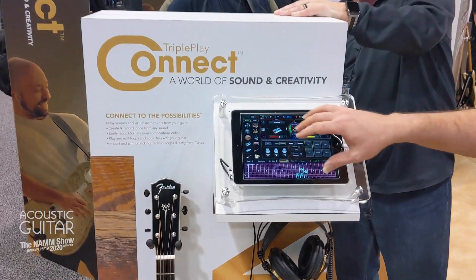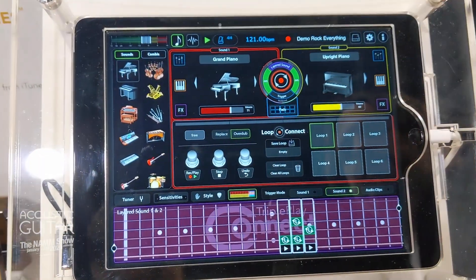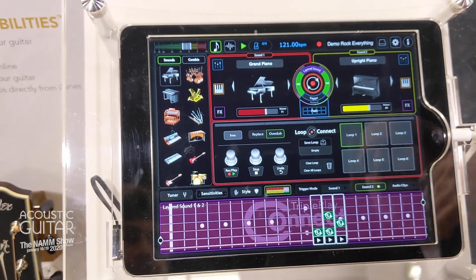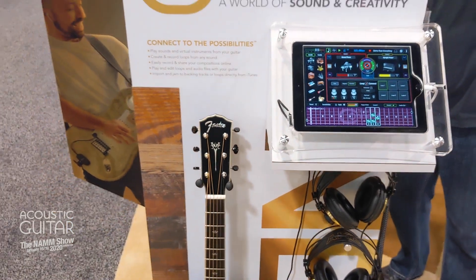We have an app and the app lets you pick whatever instruments you want. You just throw them on up there and the next thing you know, you're playing drums, you're playing Hammond organ, you're playing upright piano — string sections, horn sections are all right at your disposal.